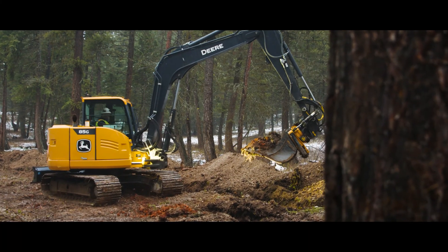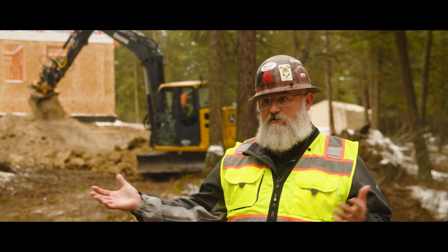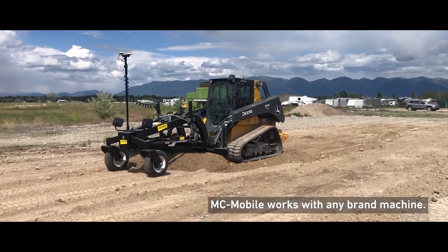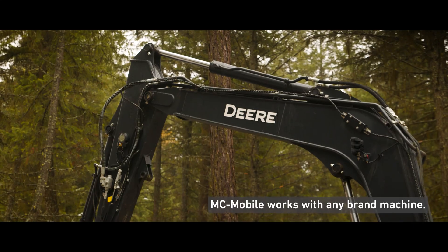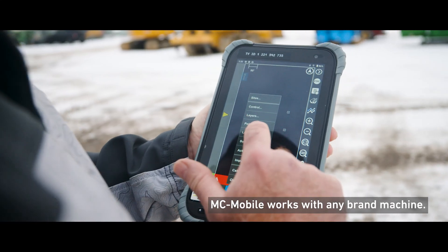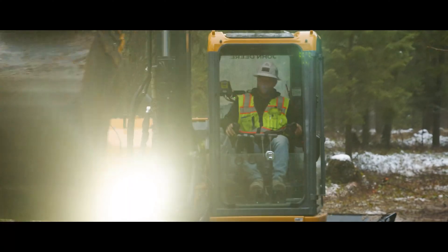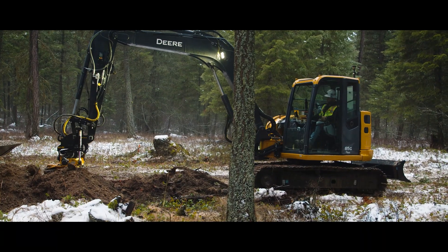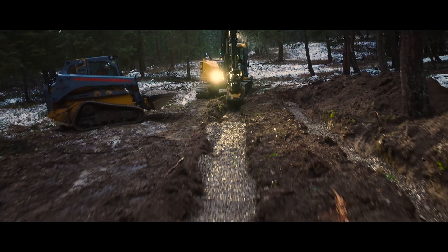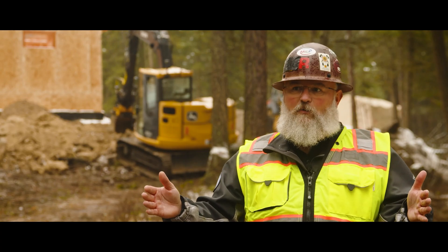Once you have the LN150, with the prism and the tablet, and you decide you want to add it to a CTL, skid steer, or another mini excavator, you're just putting the sensors on there and moving your tablet and total station around. That's so affordable. The advantages that come with using it — you cut costs in so many places: materials, rework, over-excavation. If it's taking you all day to do a project and you could cut your time in half, you can go home and spend time with your family.